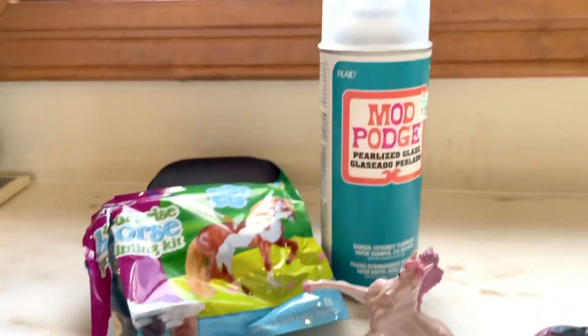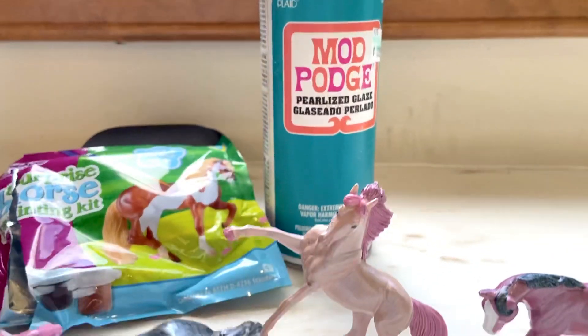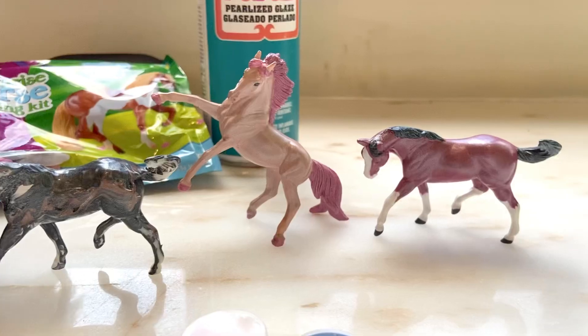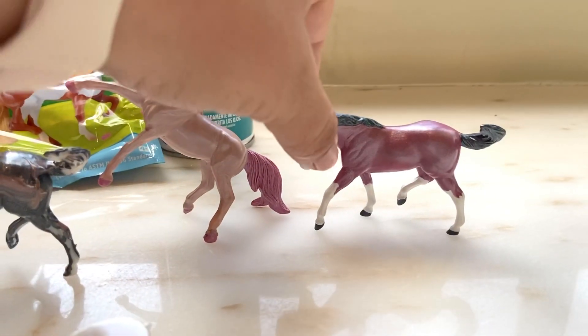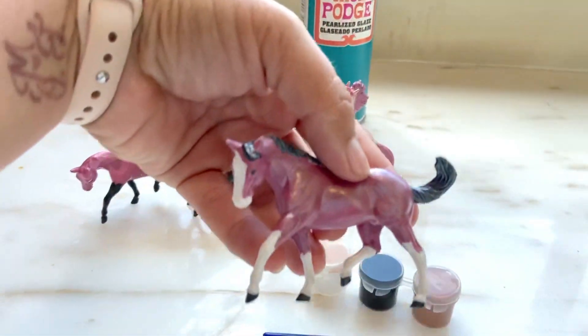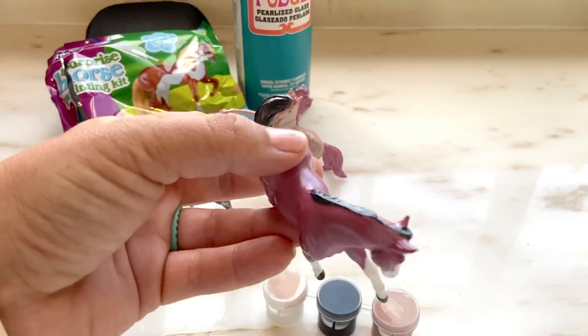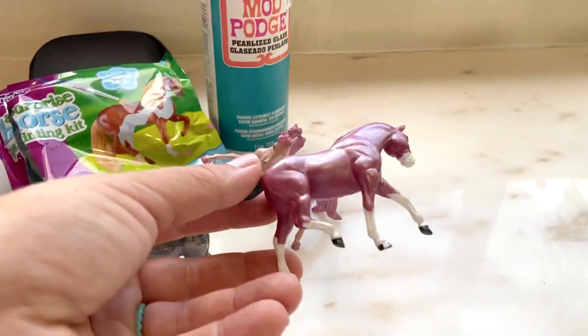I used Mod Podge Pearl Glaze on these three. I'll zoom in a little — look how cool it looks! In the sun you can really see that glaze. So cool.